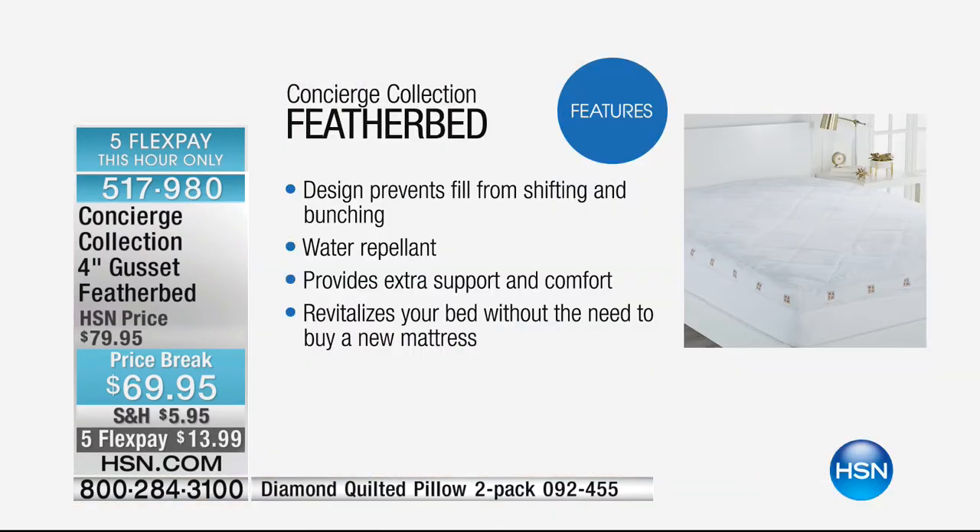One last look at the incredible features on this feather bed: it's designed to prevent shifting, it is water repellent, it provides extra support and comfort, and it revitalizes your bed without the need to buy a new mattress. Think about how little you're spending to enjoy that benefit, when new mattresses can cost thousands of dollars. You may be extending the life of your mattress tonight — that's 517980.